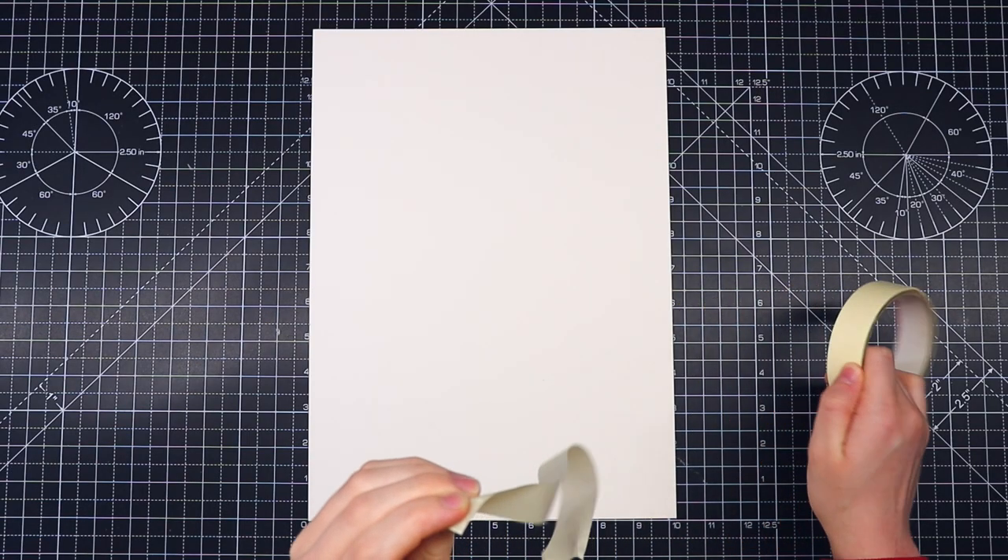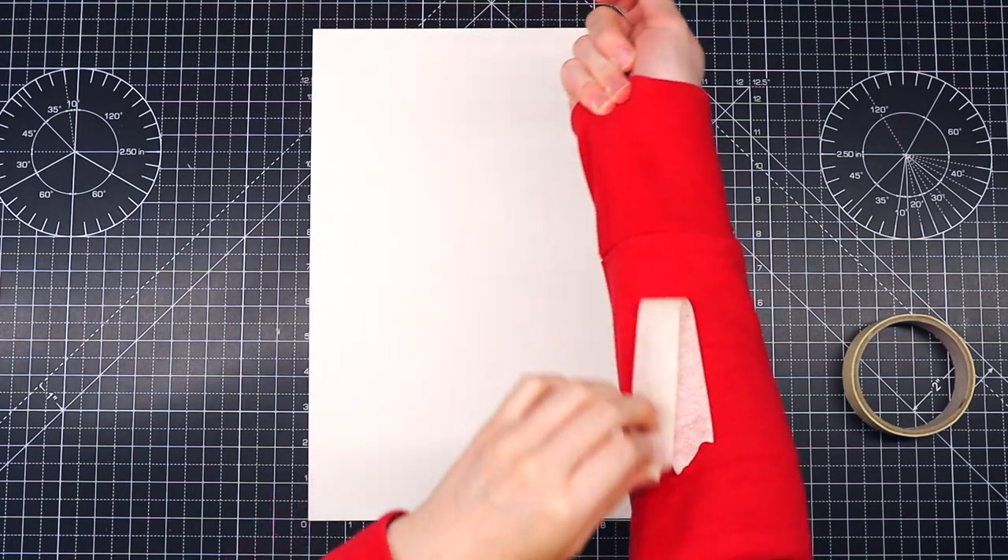Here I'm just taping down the paper. I'm using my sleeve to remove some of the sticky from the tape so it doesn't tear later.